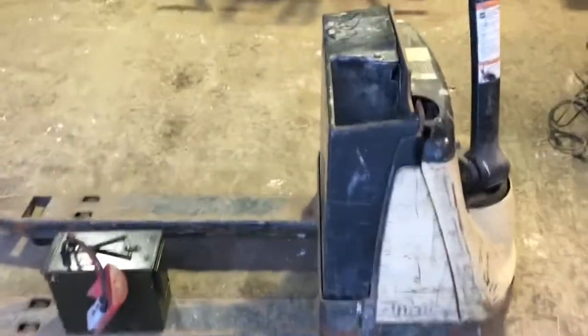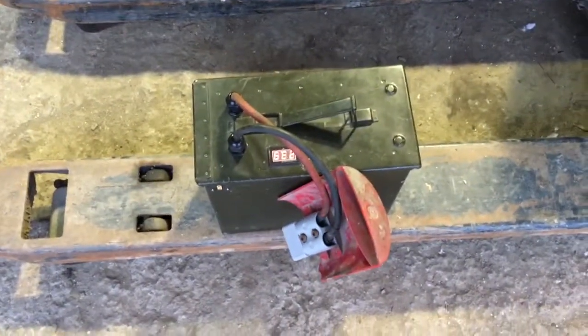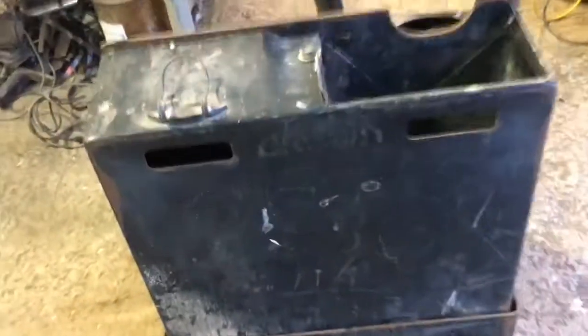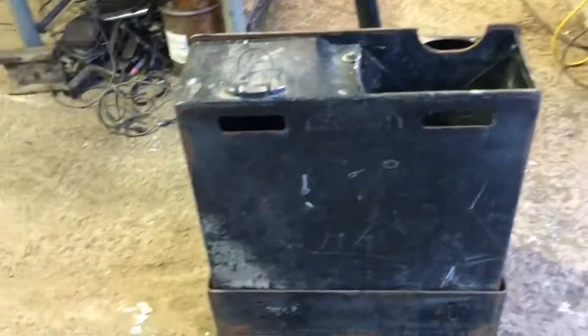I've finished converting the pallet jigger to use these power bricks with the lithium battery in the ammo box. This pallet jigger originally had four big flooded lead-acid batteries — six volts each to get 24 volts total — and each of those weighed 60 pounds. They've all been replaced.